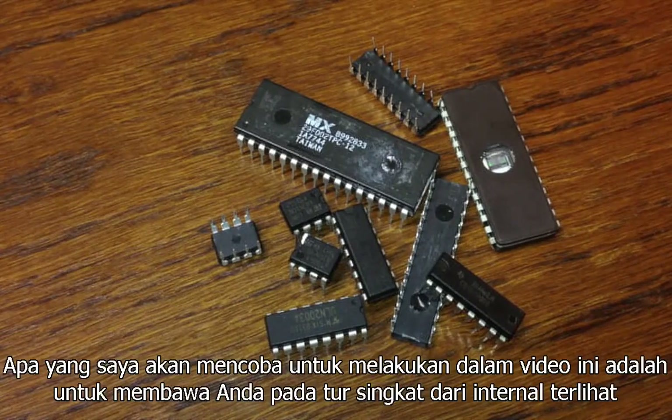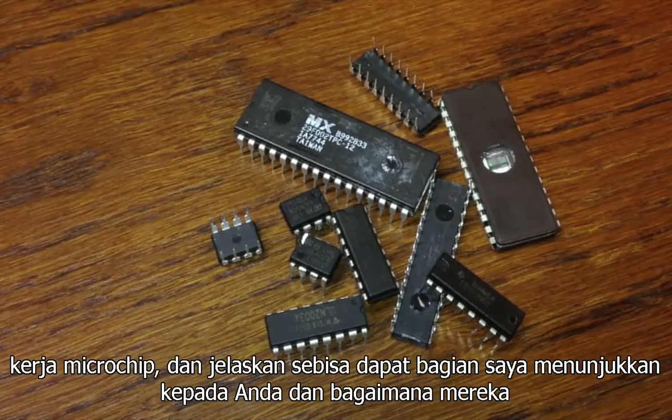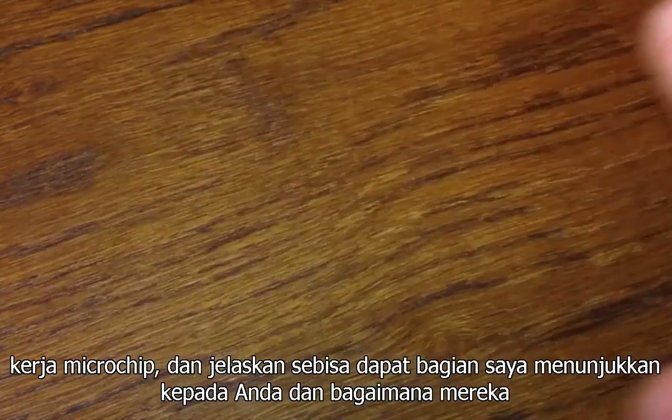What I'll attempt to do in this video is to take you on a brief tour of the visible internal workings of a microchip, and explain as best I can the parts I'm showing you and how they work.